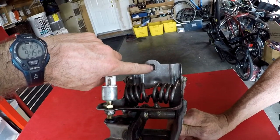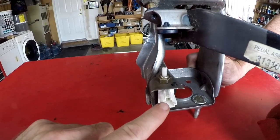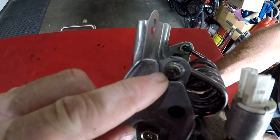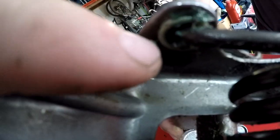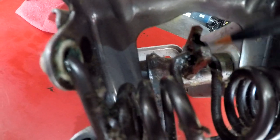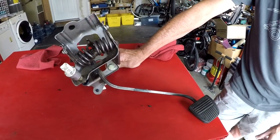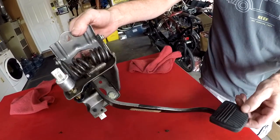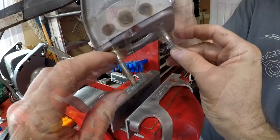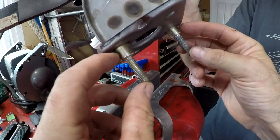Here's the whole clutch pedal assembly removed from the vehicle. The last fastener held it to the underside of the dashboard. You have the cruise control switch, the clutch pedal cancel switch, the torsion spring, the bushings where the ends of the torsion spring sit, and the bushing location for the middle of the spring. To work on the clutch pedal assembly more easily, we secure it in the bench vise - clamp on the smooth metal area of the stud, not on the threads.